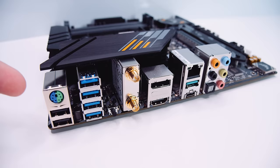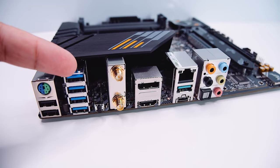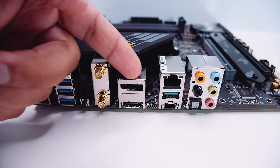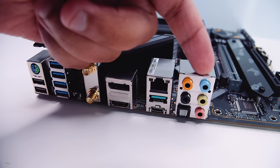Let's take a quick look at the rear I/O. There's a PS/2 port, some USB ports, and some USB 3.2 ports along the back. There are antenna connectors for the built-in Wi-Fi AX or Wi-Fi 6, a DisplayPort connector, and an HDMI 2.0 connector if you're using an APU with this motherboard. There's 2.5 Gigabit Realtek Ethernet, another USB 3.2 port, a USB Type-C, and 7.1 digital surround sound.